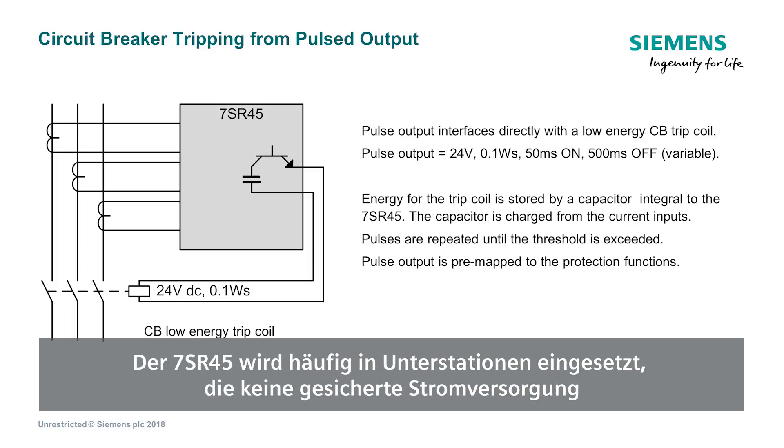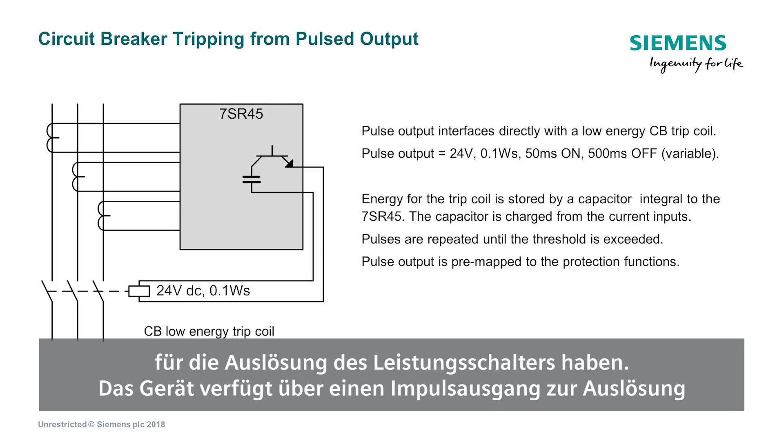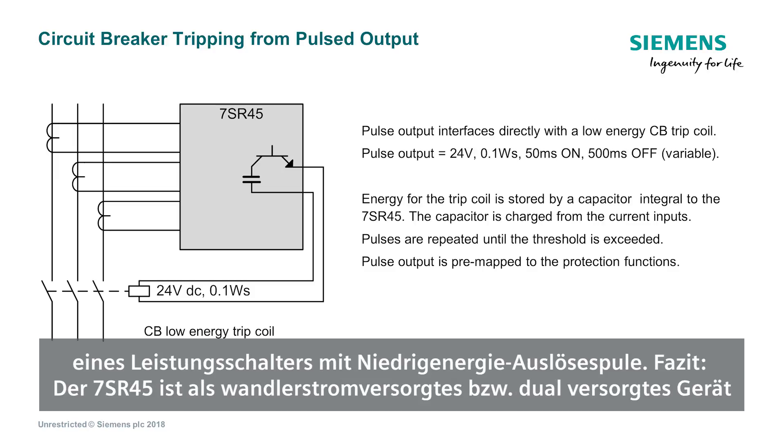The 7SR45 is often used in stub stations where there is not a circuit breaker trip supply. The device includes a pulse output that can activate a low power trip coil to trip the circuit breaker.